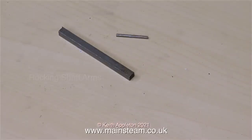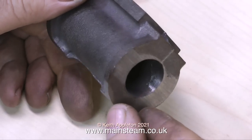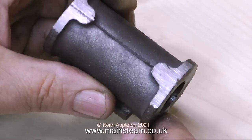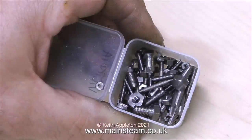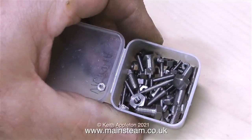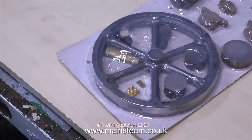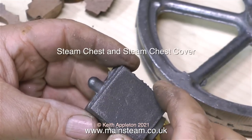It's also worth considering the value of the finished model: a well-built Stuart Victoria will command a very good price if ever you want to sell it. For me, the best thing about the Stuart Victoria from a beginner's point of view is that the ports from the port face down to the edges of the cylinder are already cast in — this makes the job a whole lot easier. In with the casting set you get all of the nuts, bolts, and fixings, as well as the castings for the cylinder end covers, the steam chest and cover, the main bearings, and the iconic Stuart flywheel.